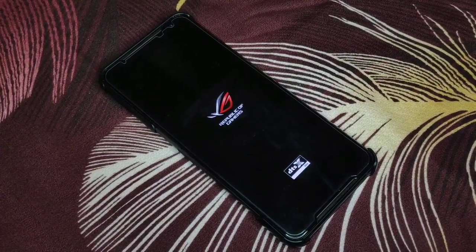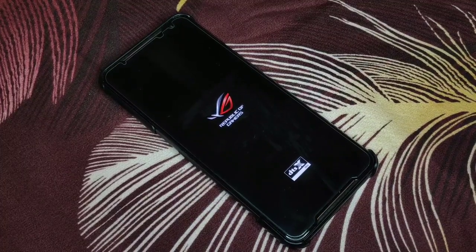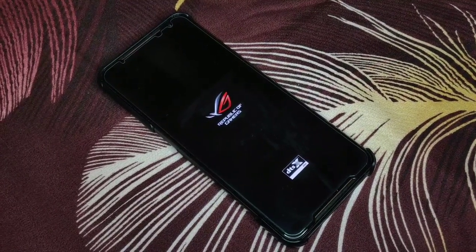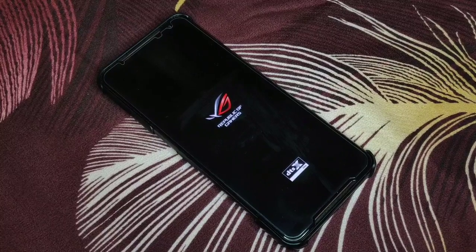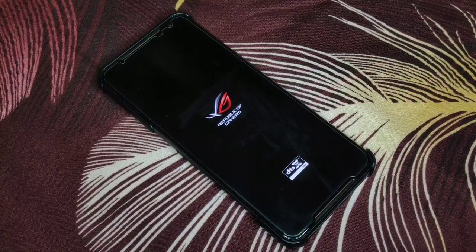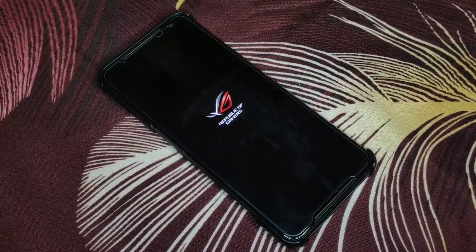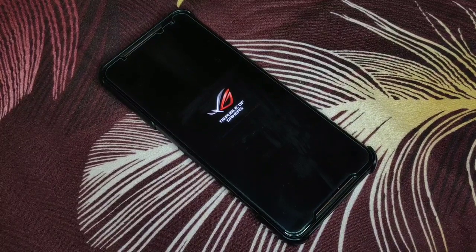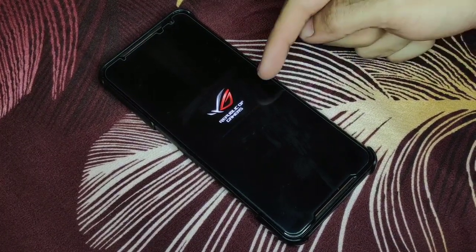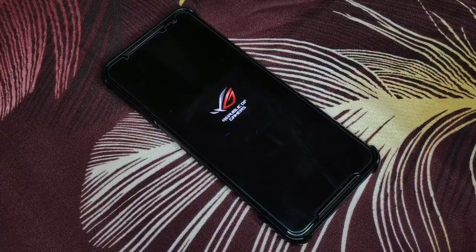Once the restart has finished, you'll be on the latest version of your ROG Phone 2, which will be 1908. It's very easy — you don't need a computer. You can download the file directly from your phone. I'll put the link on the website. Just click it, download through Google Chrome, and transfer it to internal storage.